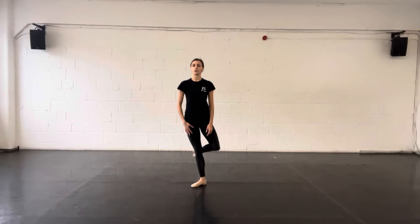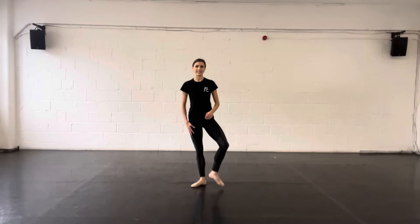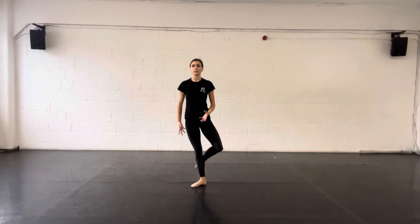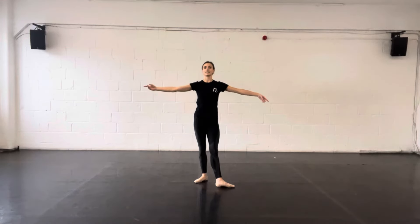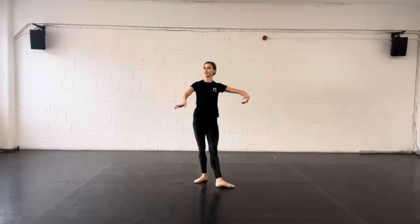Centre work is when we come away from the bar and we do work in a big space, not holding onto anything. This typically happens after your barre, when you're a lot warmer. Your standing leg is the leg that you stand on and supports you while you dance, and your working leg is the leg that does the movement whilst being supported by your standing leg — you could also call your standing leg your supporting leg. Pau de bras means carriage of the arms, so it's an exercise where we move the arms from one position to another, typically quite slow and soft.